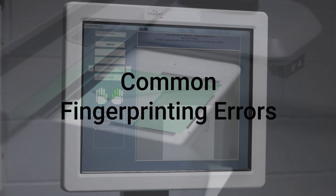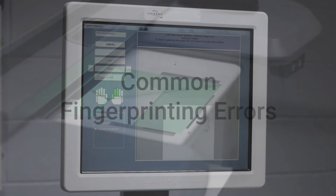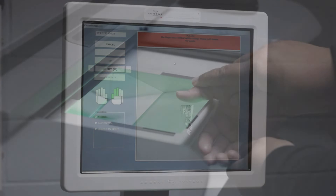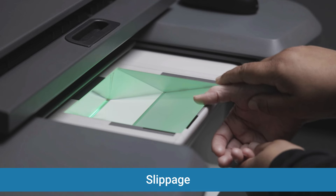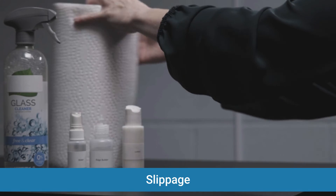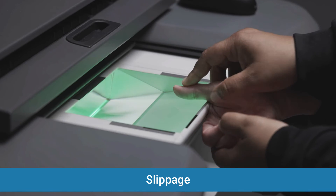Common fingerprinting errors will be discussed next. Not every fingerprint you take is going to be perfect. Here are a few common errors that you may encounter and some simple techniques to fix them. Slippage happens because the finger is too moist or if the finger was rolled too quickly. To fix this error, dry off the fingertip and slow down the roll.